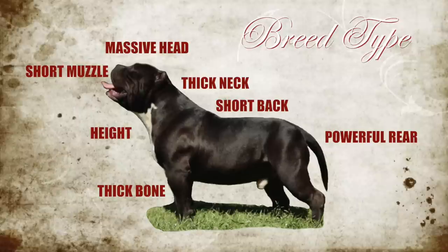So there you guys have it — breed type. Understand, breed type and dog structure are two different things. Dog structure is something that every breed of dog should have; all breeds have very similar structural requirements. Breed type are those characteristics that define breeds, that make one breed different than another breed.